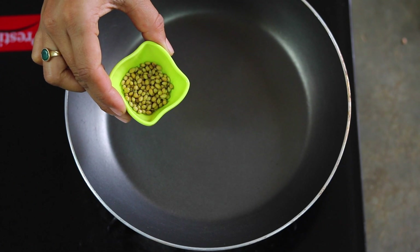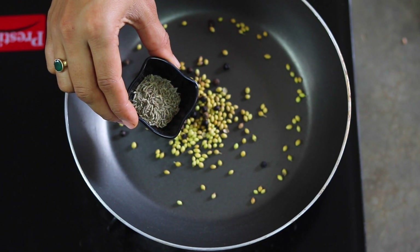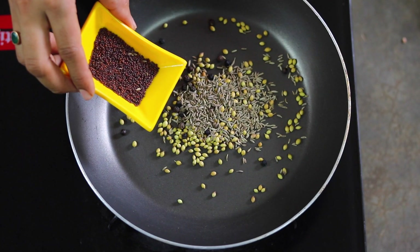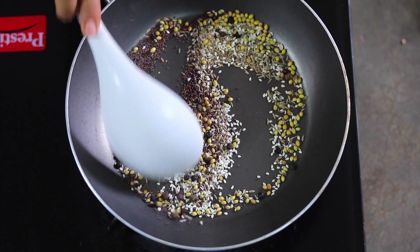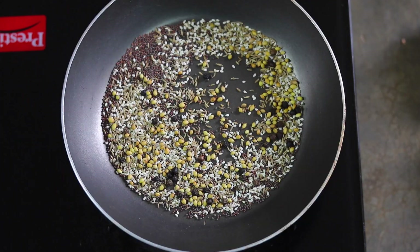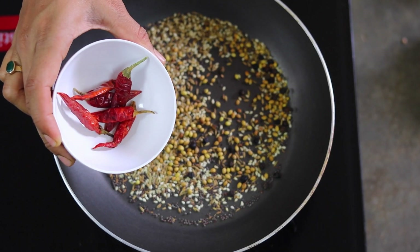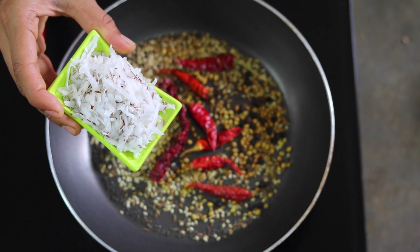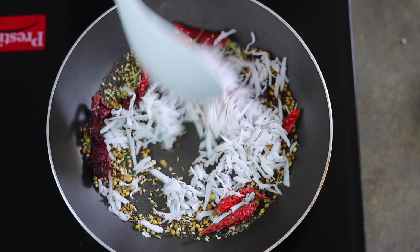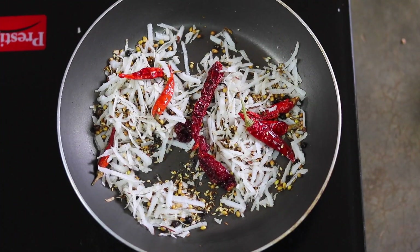Now in the same pan, I will add one teaspoon of coriander seeds, half a teaspoon of black peppercorns, one teaspoon of cumin seeds, one teaspoon of mustard seeds, and one teaspoon of sesame seeds. Fry them for a minute. Then add six dry red chilies, two Kashmiri red chilies, and two tablespoons of grated coconut and roast for another minute. Once done, transfer into the same plate.